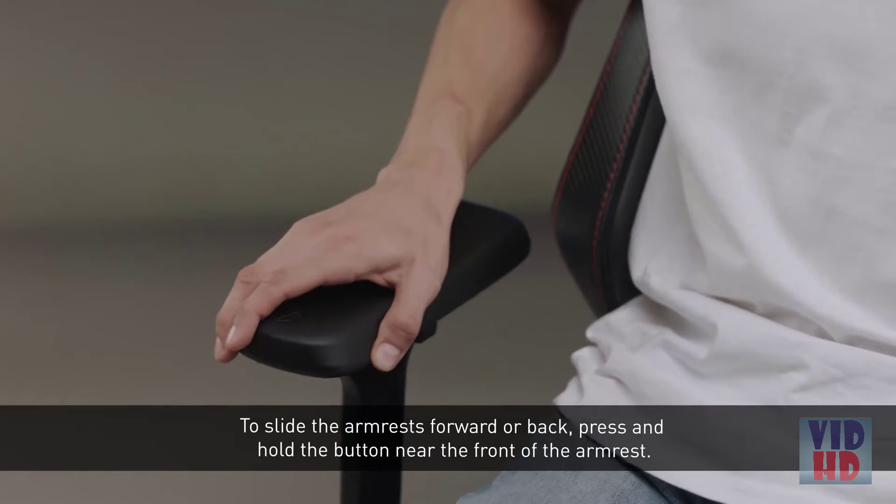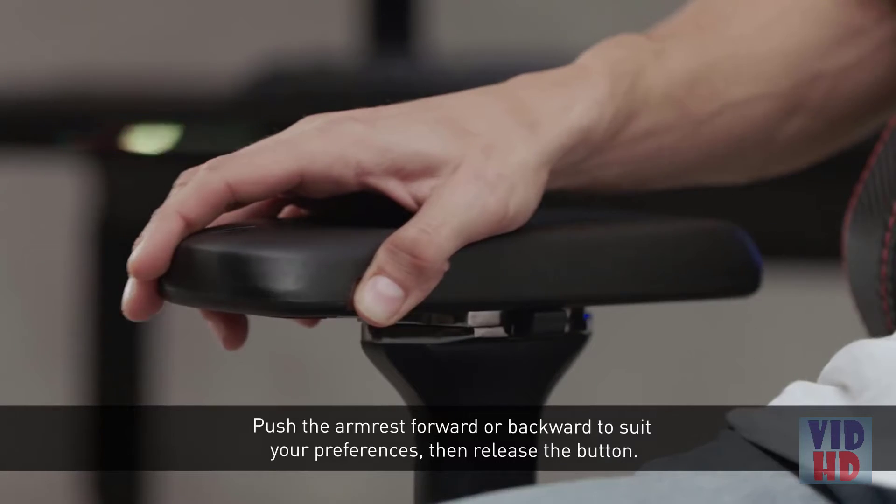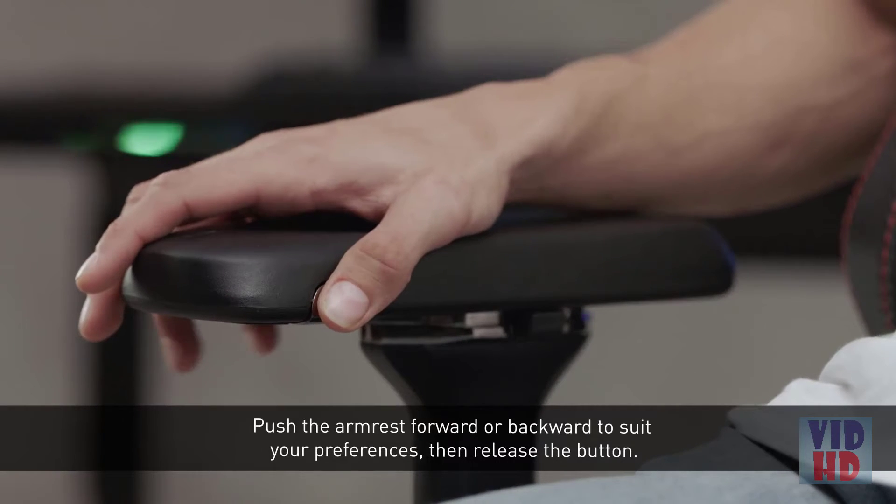To slide the armrests forward or back, press and hold the button near the front of the armrest. Push the armrest forward or backward to suit your preferences, then release the button.